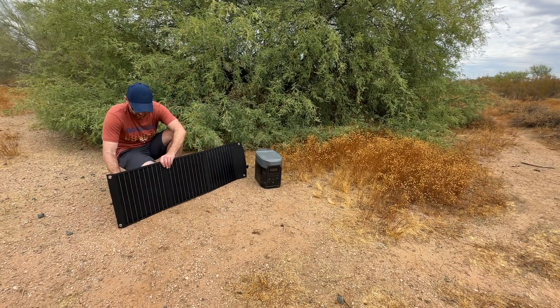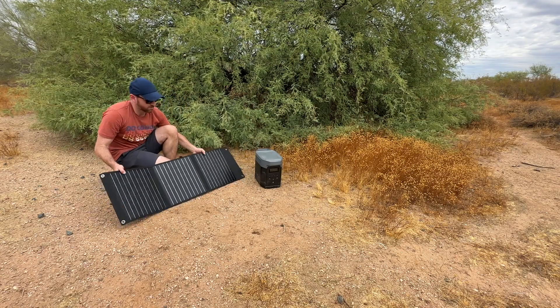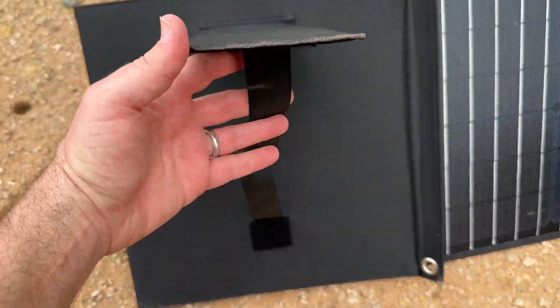Simply unfold the panels and place them under direct sunlight, then connect your devices for an efficient and eco-friendly charging. The built-in kickstands provide optimal angle adjustment to maximize sun exposure, ensuring efficient charging wherever you are.